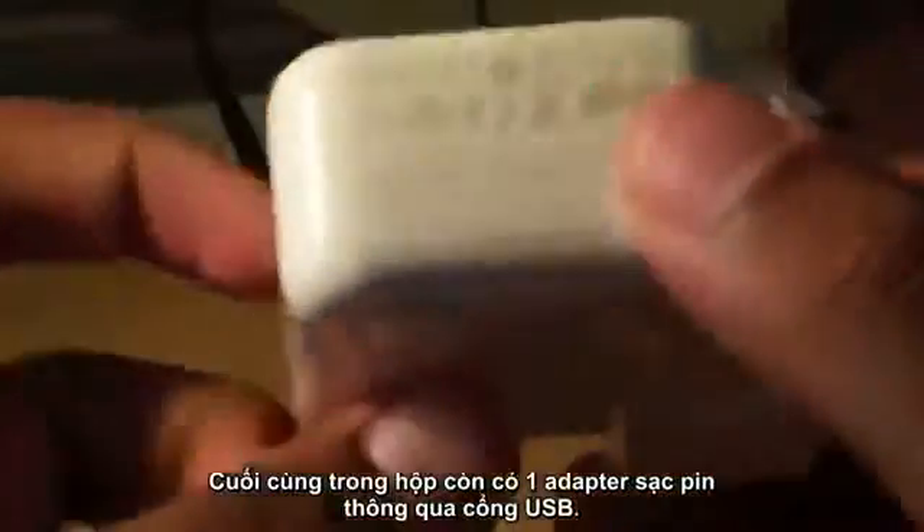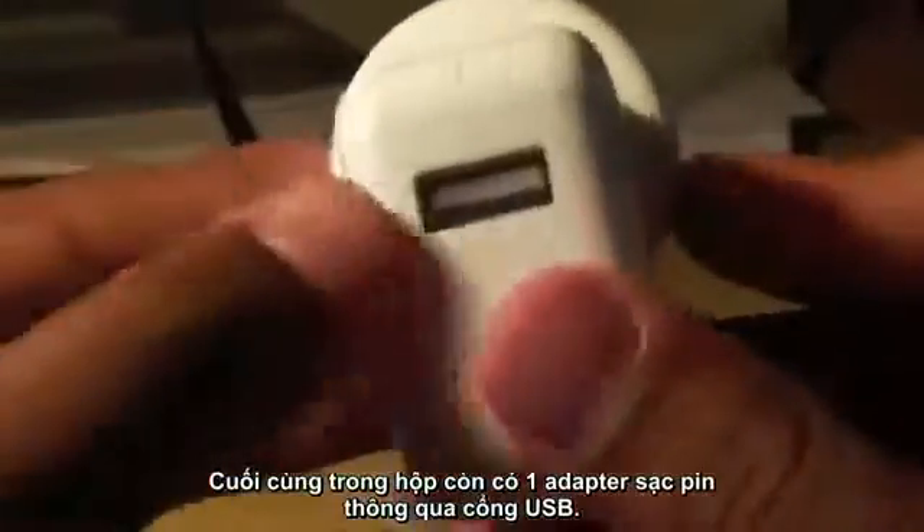And lastly, included in the box is the Apple wall adapter — you can just plug in your USB right there and charge your iPhone.